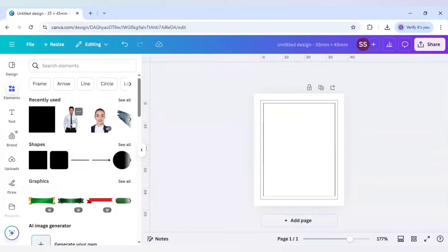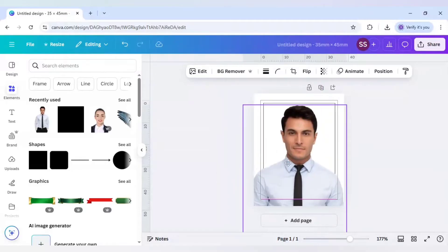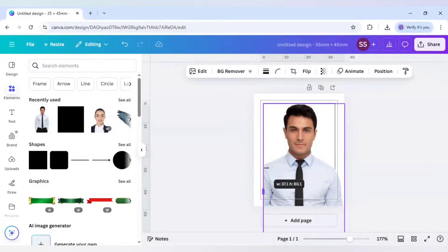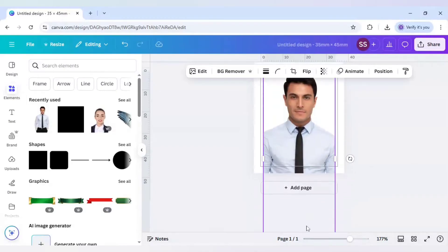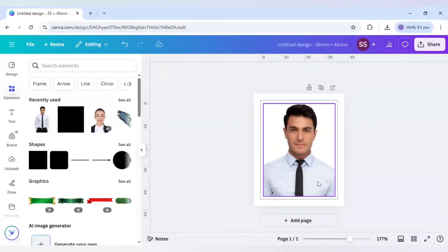After that, I will use a picture for this example. I will make it bigger and crop it out to our selected margin. So this is done.